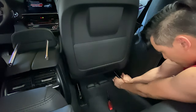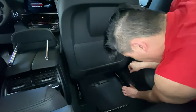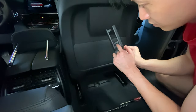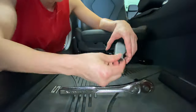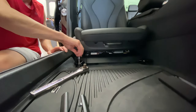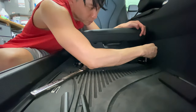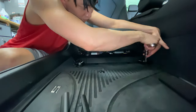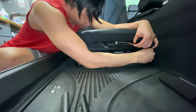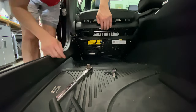In order to get to the subwoofer, we need to remove the seat. First, push the seat all the way up — there are two plastic fittings that cover the torque screws you need to remove the seat. These plastic pieces are a little tricky to get off, so pry out the sides a bit and then push back to pop off the covers. Then grab a T50 Torx and take out the four bolts attaching the seat. Once all four bolts are out, just lean the front seat backwards to view the speaker.